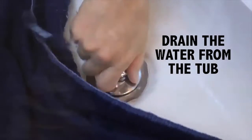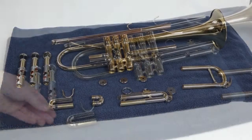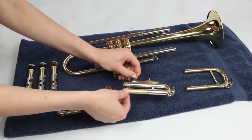Your trumpet is clean and ready to be put back together. Go ahead and drain the water from the tub and use your second towel to carefully dry off the outside of all the pieces. Make sure all the water is out of the inside of the slides and valves by turning the pieces a few different directions. Use the slide grease in your care kit to lightly grease each of your four slides — you only need a little bit, and only on the parts of the slide that end up inside the trumpet.